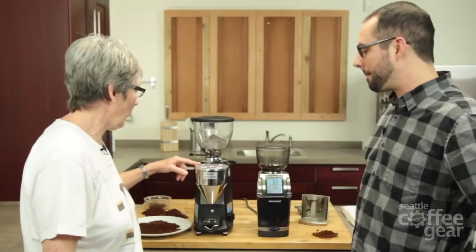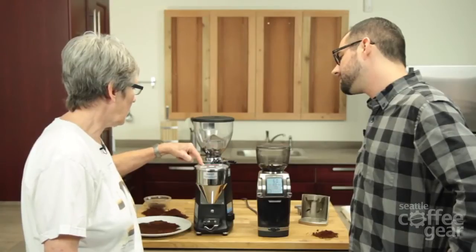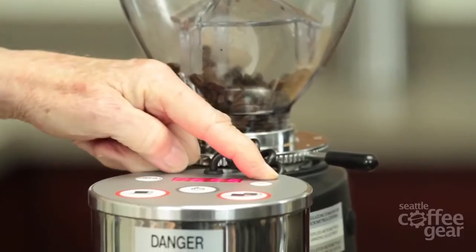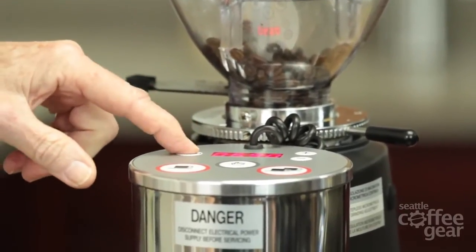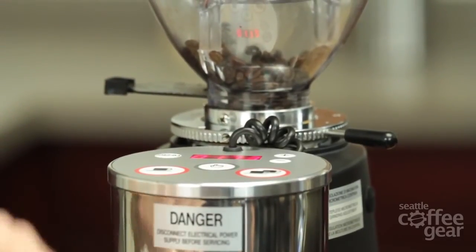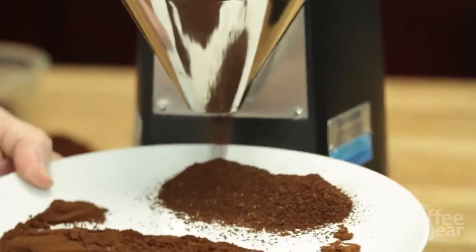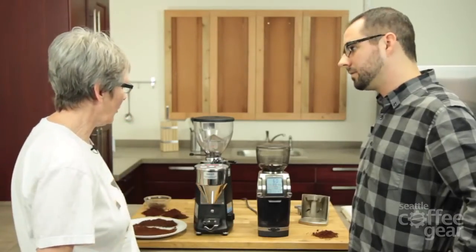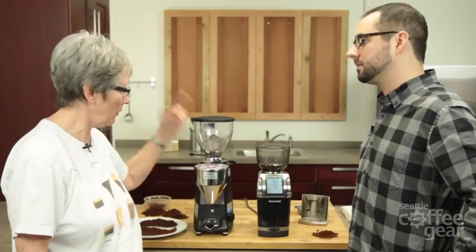We didn't talk about the programming on this. To program it, you hold this down and you'll see lines come up. Now you pick the one you want to program — it's at 6.5 right now. You can take it up to 6.6, 7.5, whatever you want, and then hold it again and it's set. Now it'll grind for exactly that amount of time. You can do whichever one you want, or use the manual setting where you just hold it on and take it off when you get what you want.